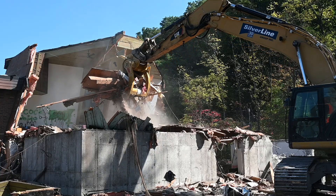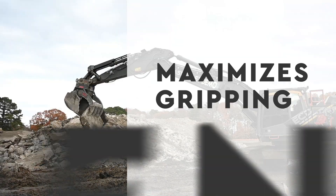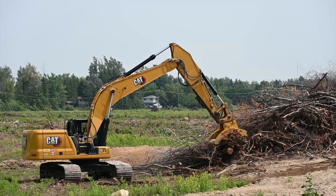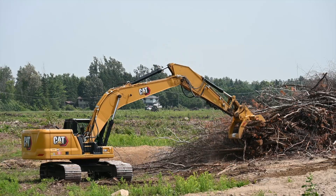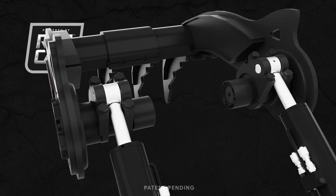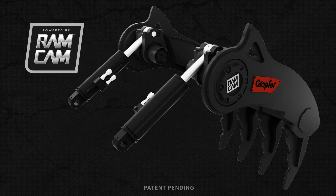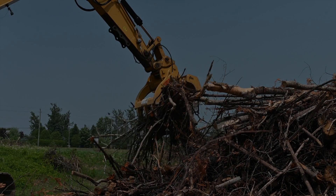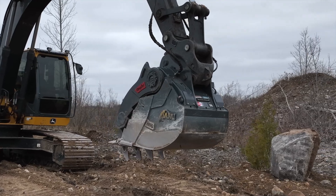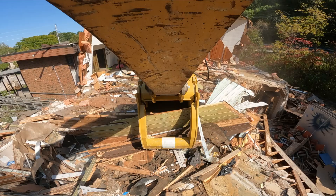The new Graptor, powered by Ramcam, increases crushing force, maximizes gripping strength, and is easier than ever to service, even in the field. Using standard hydraulic cylinders, the Ramcam drivetrain efficiently transfers energy through a splined camshaft and into the Graptor's thumb for a tight grip on every load. And with Ramcam completely enclosed, all components are fully protected, all the time.